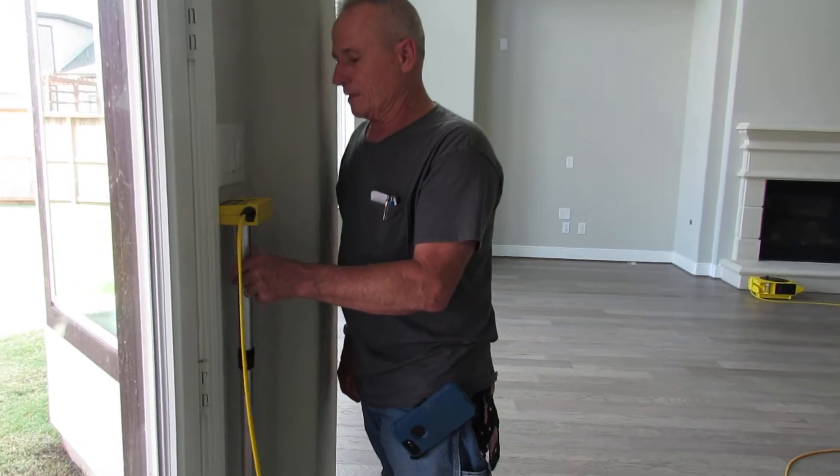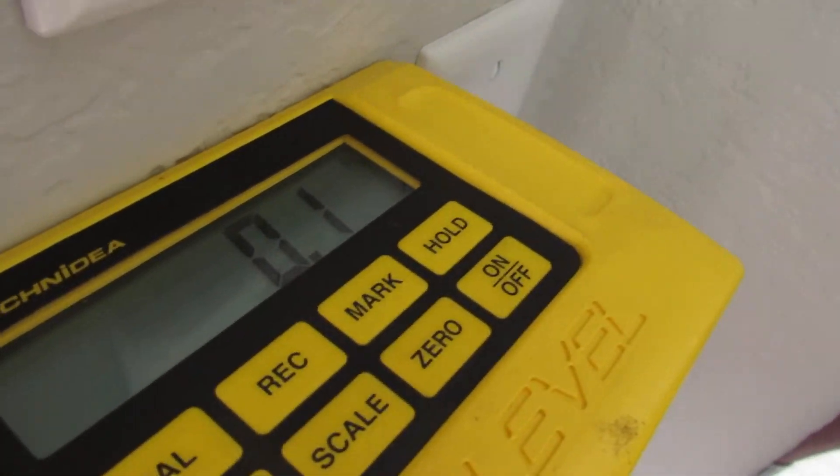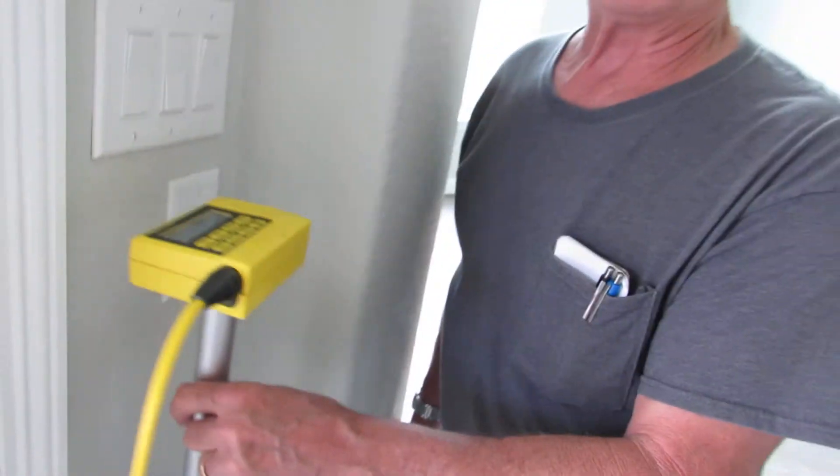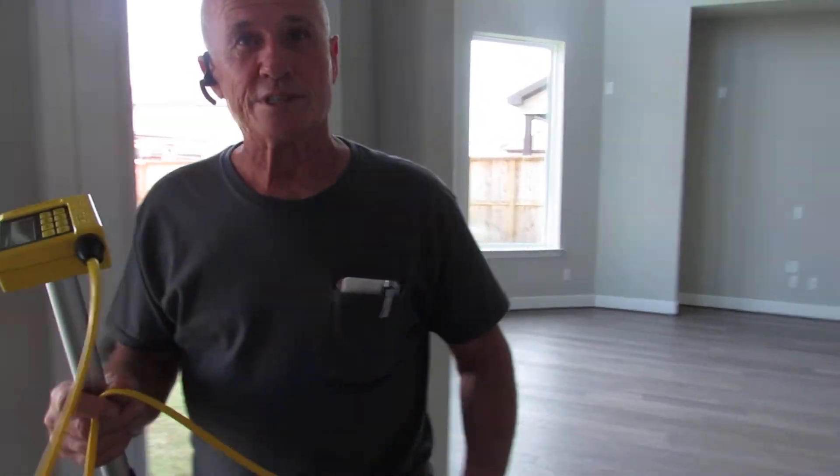And my eyes have deceived me. It is zero — that means it's equal to the baseline. That's why you have to use instruments and not your eyes.